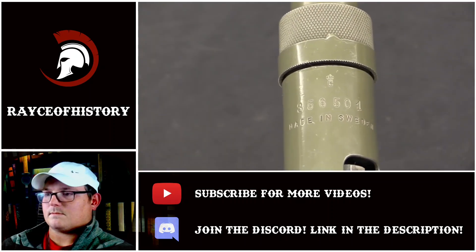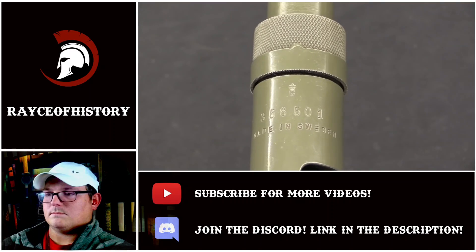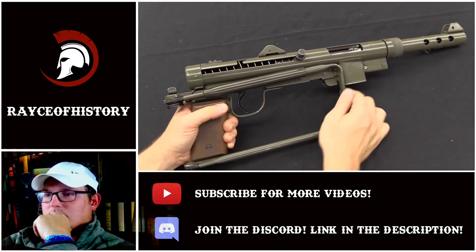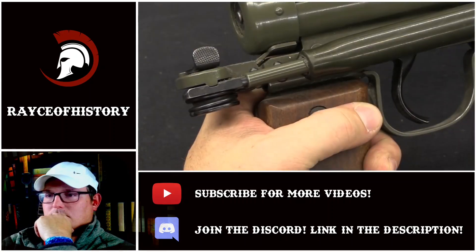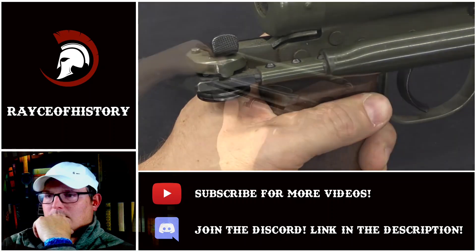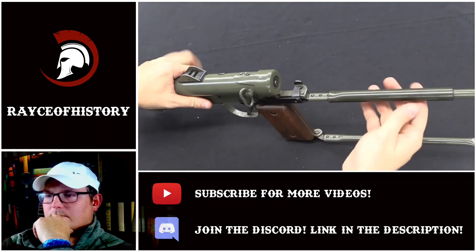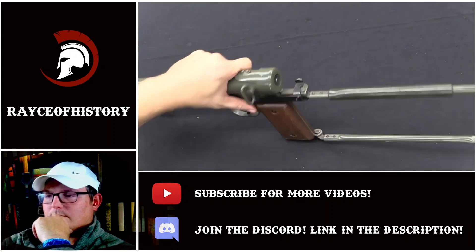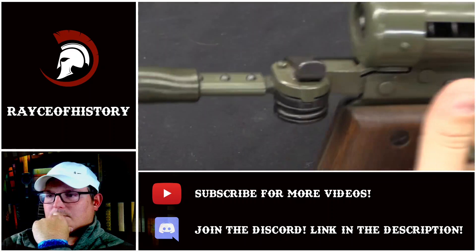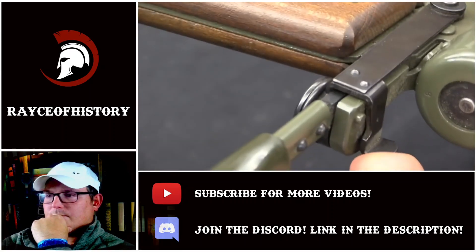We can take a look at the markings here — we have a Crown C, which is the Swedish military property or proof mark, and a serial number. The 'Made in Sweden' marking is probably aftermarket to bring the gun into the United States. Other than serial numbers on a few parts, that's it for markings on the gun. These have a pretty heavy-duty folding stock held in place at the rear. When it's folded, it's held under light spring tension like a detent, and all you have to do is lift the stock up to pop it open. Once you open the stock all the way it locks in place with a latch. To close the stock you compress the spring by squeezing the stock together, but you can't do that unless you push a lever back, because that lever acts as a lock to prevent the stock from folding.